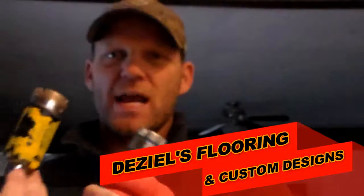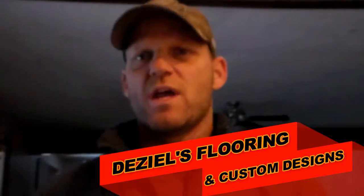Hey guys, Joe Diesel here from Diesel's Flooring and Custom Designs. Today we're going to talk about diamond drill bits. What I use these for most commonly is the pipes that go around the tub deck. If the pipes aren't coming through the tub itself, they're coming through the tub deck where I'm tiling around, and usually there's no room for error for cutting the tile around the pipes.